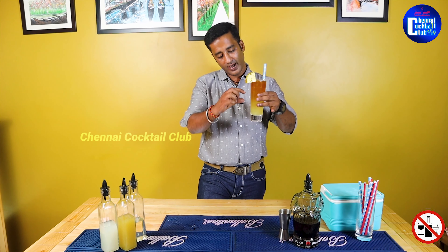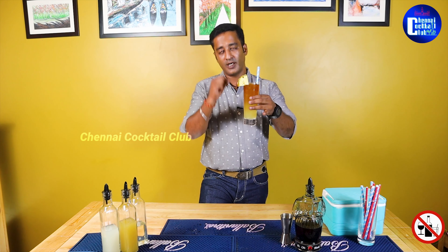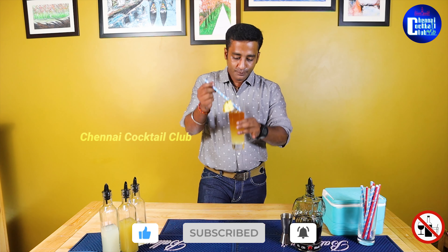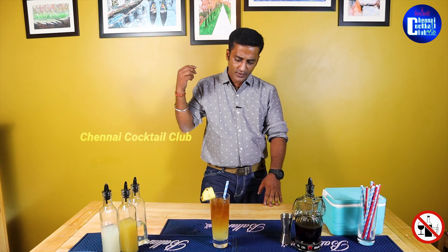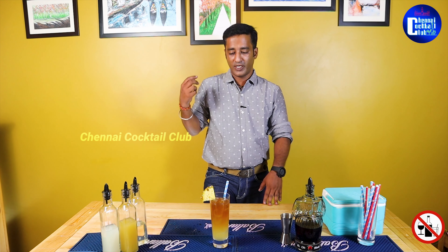Let's taste the cocktail. We have a layer-by-layer ingredient — pineapple juice, lime juice, and sugar syrup with the rum. It's a very strong cocktail, a very strong punch. If you want to try this cocktail, let us know in the comments section. Thank you.